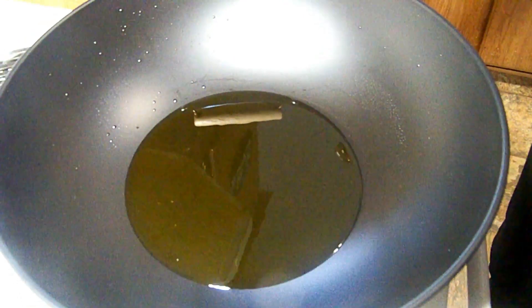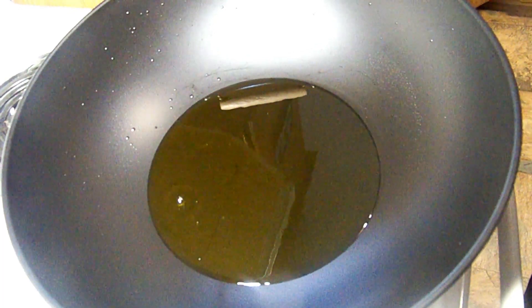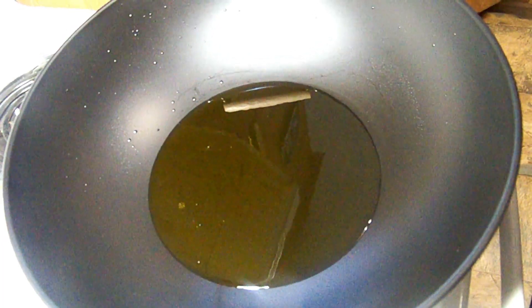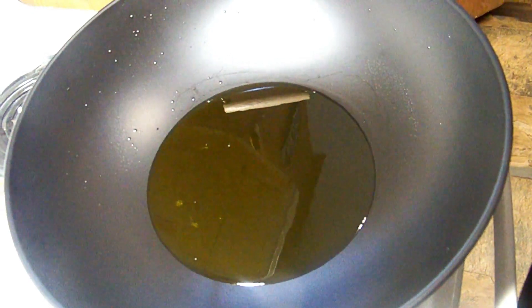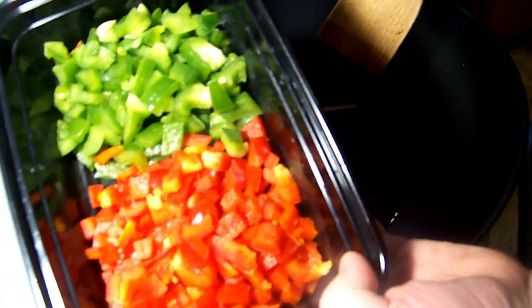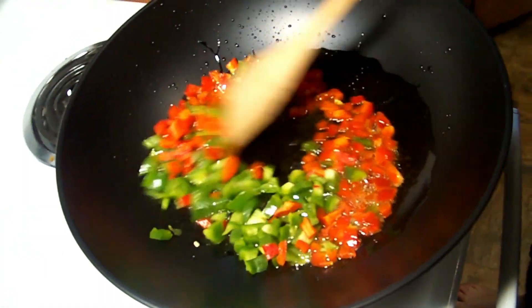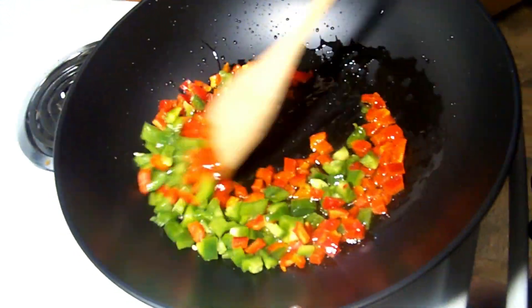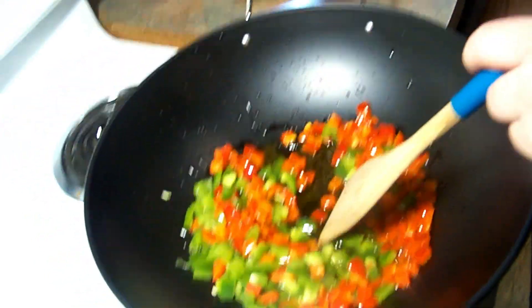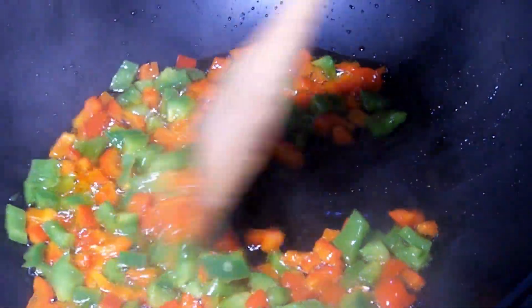Now we're going to do the vegetables. We'll start off with green pepper and red pepper. We're heating up the wok right now to about medium-high, with about two tablespoons of olive oil in there. It's heating up — little bubbles going on. I'm going to take my green and red pepper and add them in. I know it looks like a lot of olive oil, but we need it all. We'll stir for about two to three minutes until it just starts to get soft and tender.